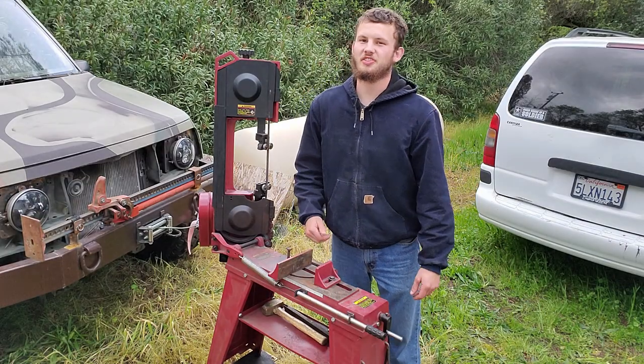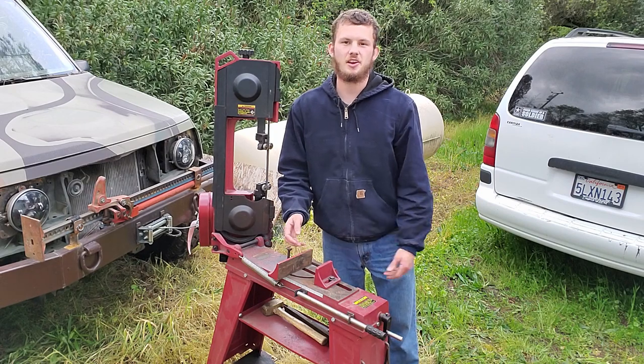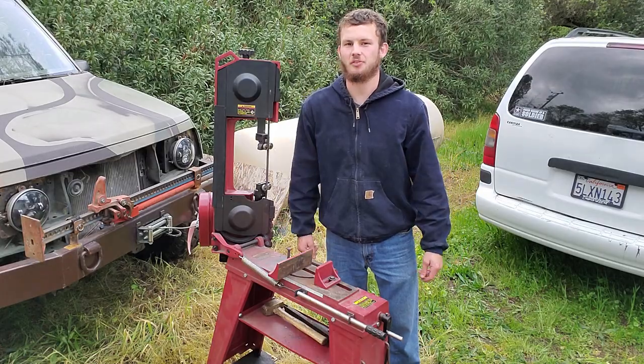This is the closest thing to a CNC that I can afford. You get it cutting and you can walk away and do something else, and it turns itself off when it's done. What more could you ask for?